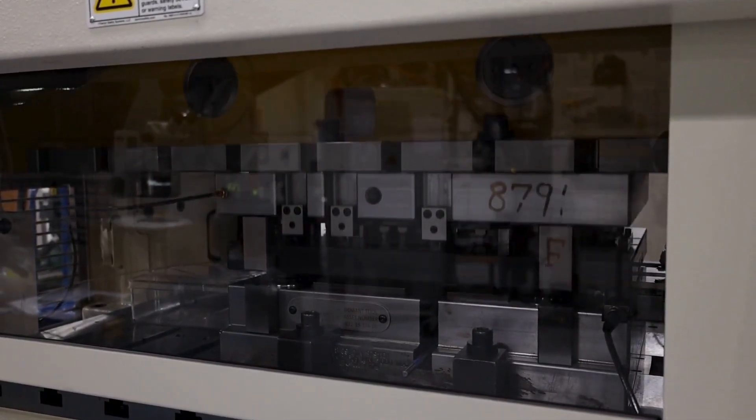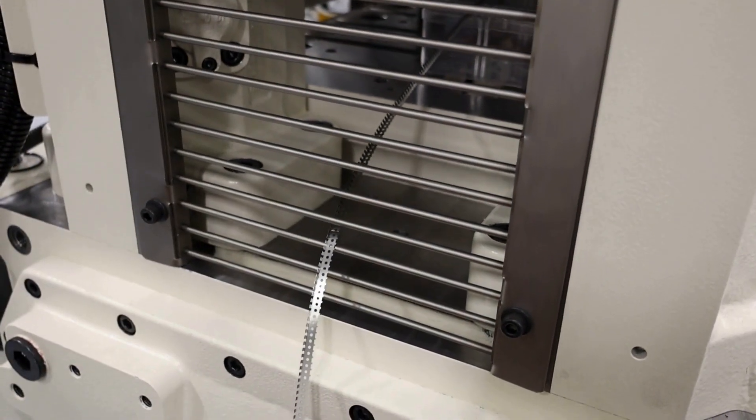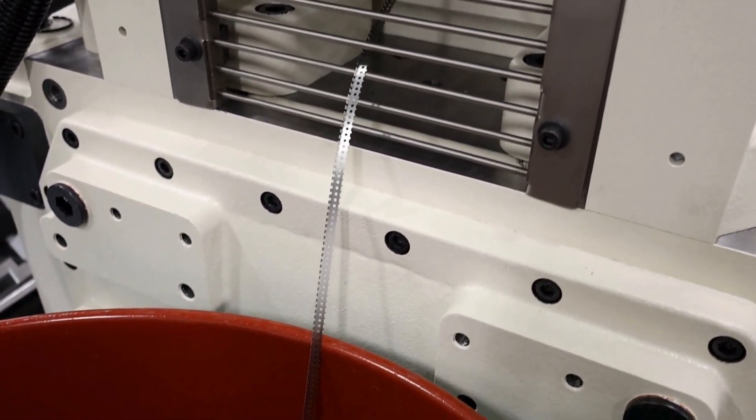Utilizing custom-made, high-precision progressive die sets and high-speed presses, our process is very accurate and very productive.